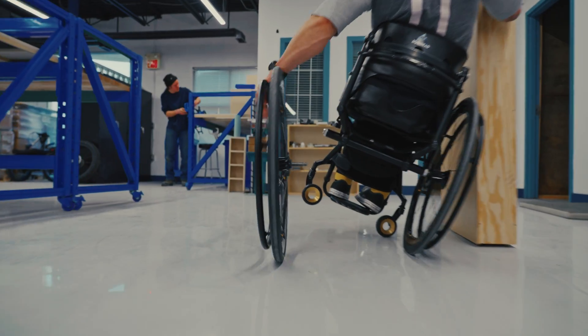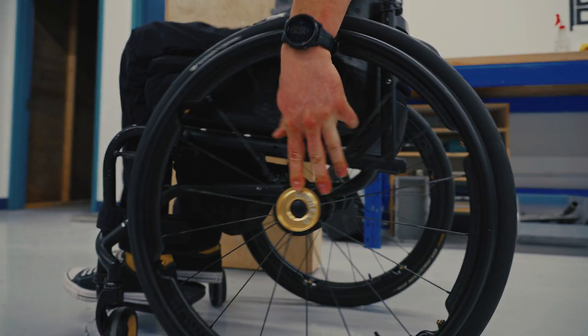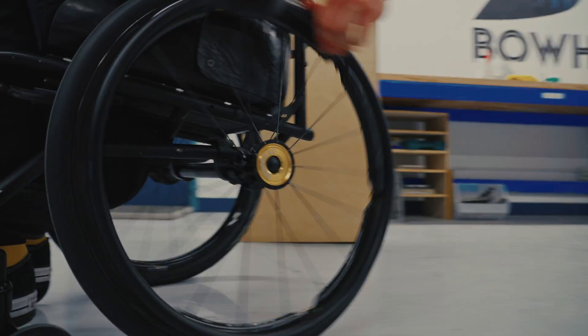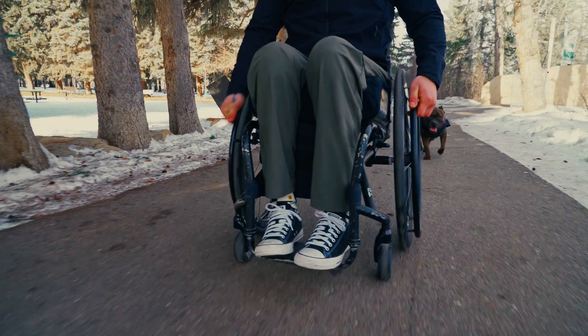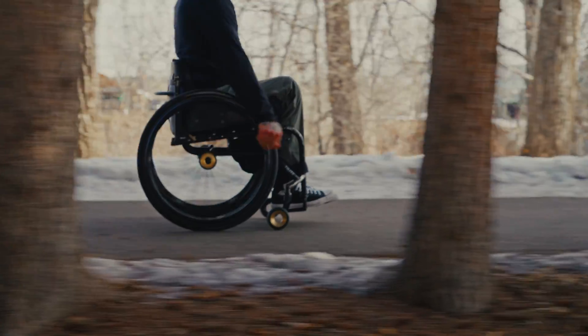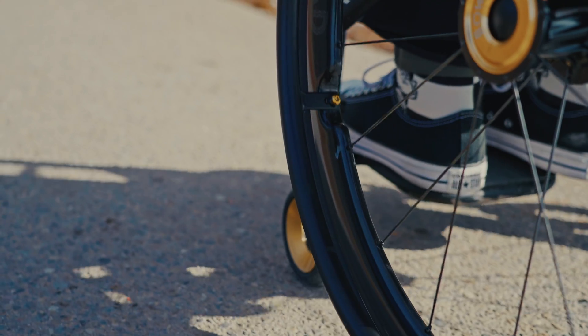Buckle up everyone because today's video is going to be wheelie exciting. We'll be exploring the brand new rear wheelchair wheels by Bowhead World, the 559s. They are more than just a wheel — they're a revolution in design and performance. Where a circle meets destiny, where rubber meets the road, the 559s have it all.